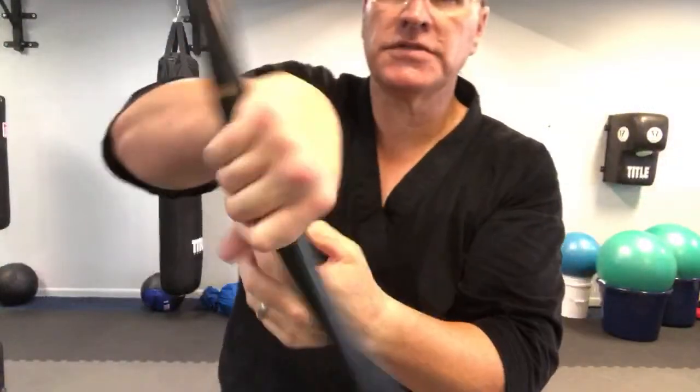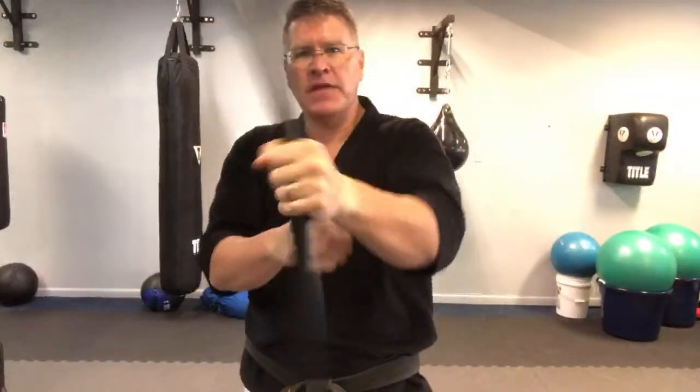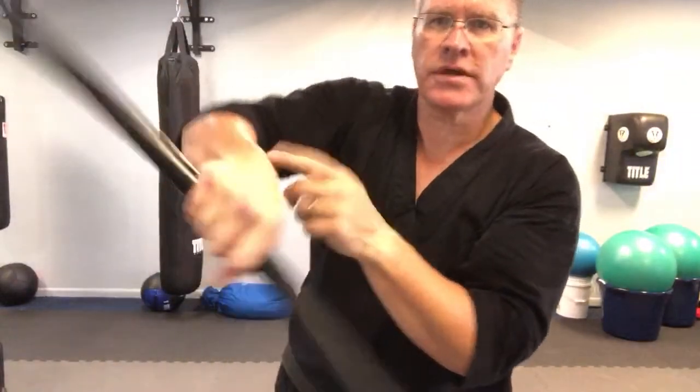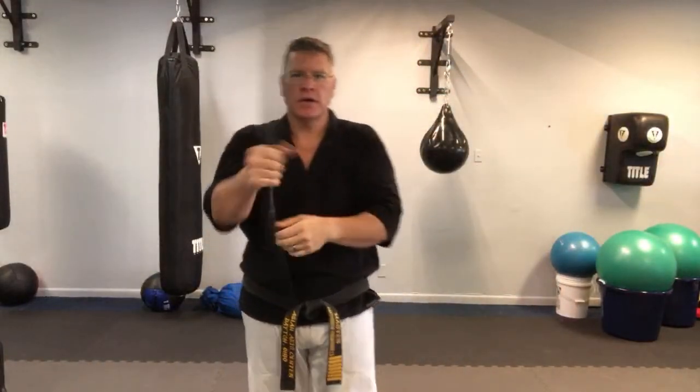This is just a pass or a transfer. Pass it from one hand to the other, and that's going to allow you to twist more as you go out, giving you stronger wrists, harder strikes, faster.